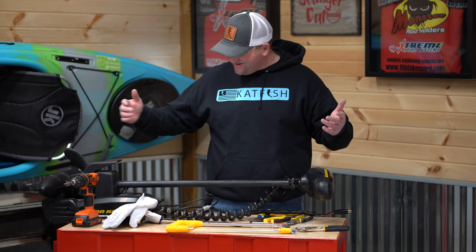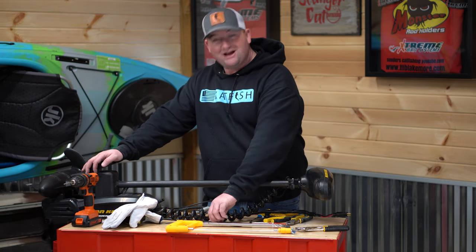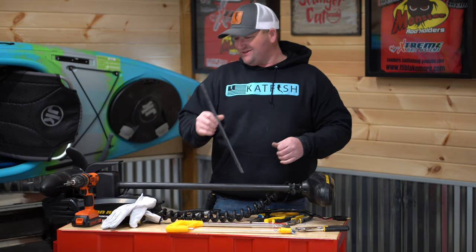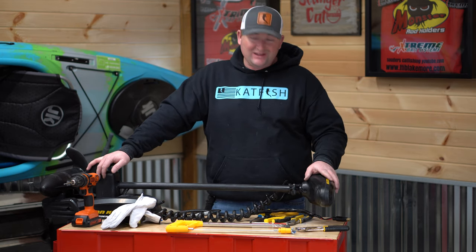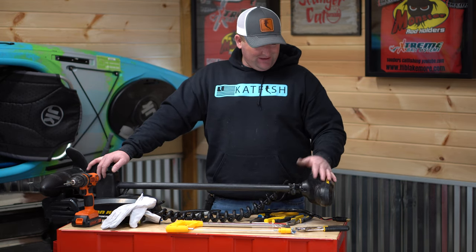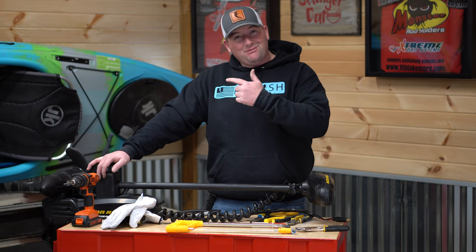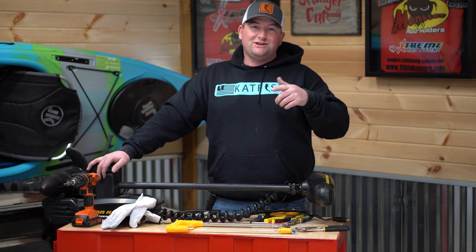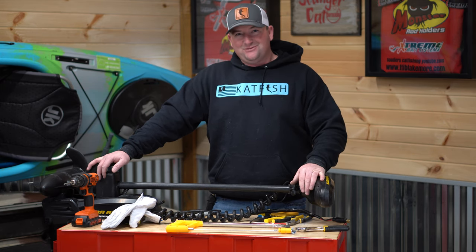Well fellas, there you go. I had literally never cut one of these down before. Not going to say that I've done it right, not going to say that I've done it perfect, but she's ready to go on the kayak. So if you enjoyed this video — which I hope you did — it was a fun little project, a nice little DIY. We'll be putting it on the kayak in the next video, so stay tuned. Hopefully you enjoyed this one as much as I did making it. God bless, tight lines, and we'll catch you on the water.